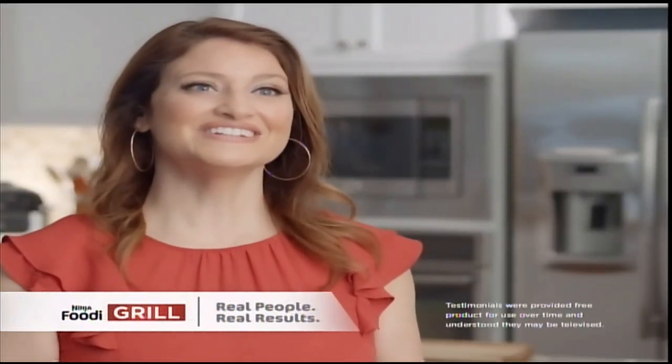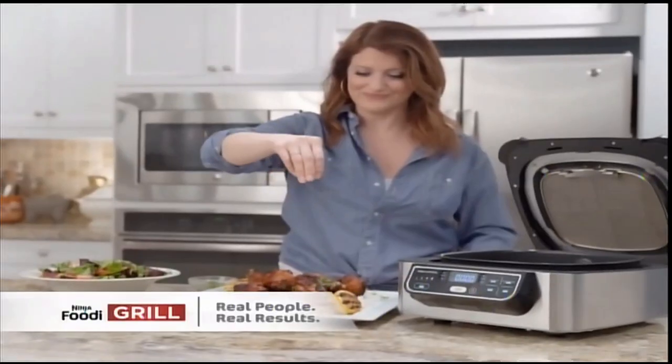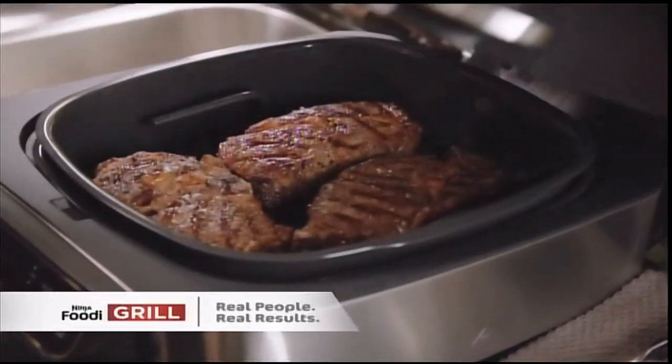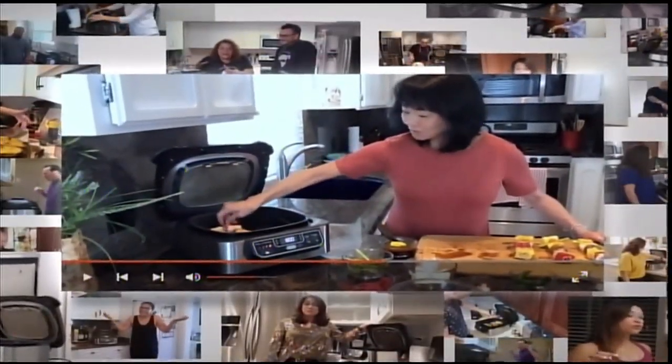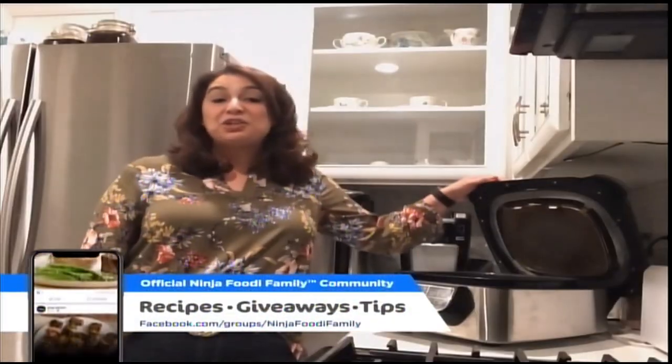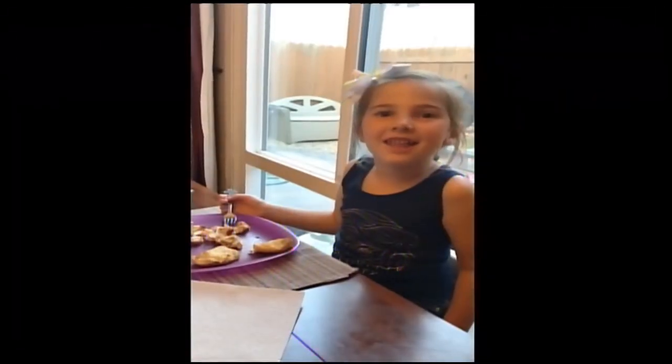What haven't I made on the Ninja Foodi Grill? I've done donuts, shrimp, bacon, moist yummy grilled chicken, fish, steak. I've even made a berry crisp. There are so many endless possibilities. People across America love the Ninja Foodi Grill for all the delicious foods they can make so easily. They're making pizza, cold chicken, lamb chops — cooked in 30 minutes, everything comes out just perfect. The Ninja Foodi Grill has turned me into an amazing chef. I love it.